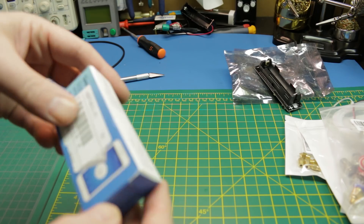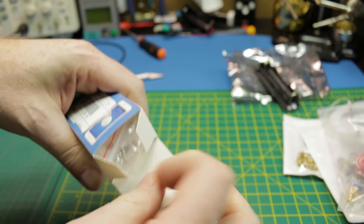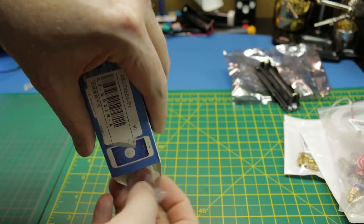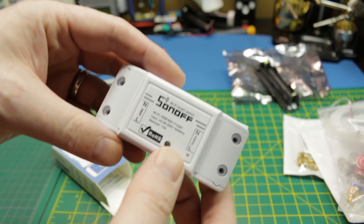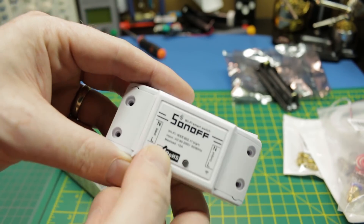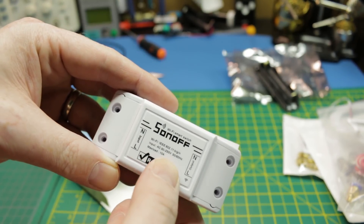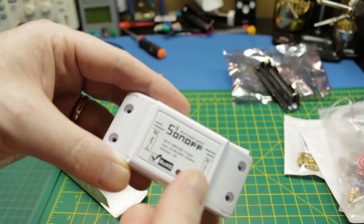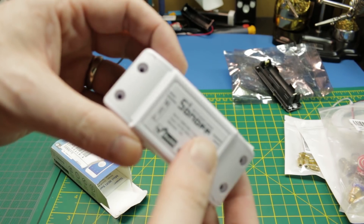Next up — it's a Sonoff! I've never played with one of these before. Some people commented on my Alexa Wemos D1 video and said, 'Why don't you just use a Sonoff?' Well, I finally got one — we'll give it a go. I expect it's going to work fine. I don't love the form factor, but we'll give it a try.